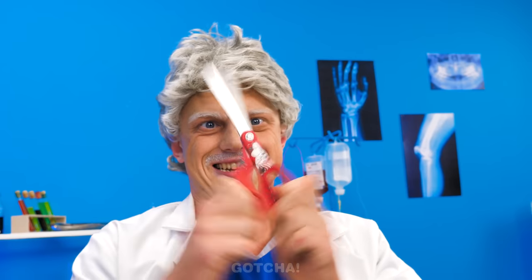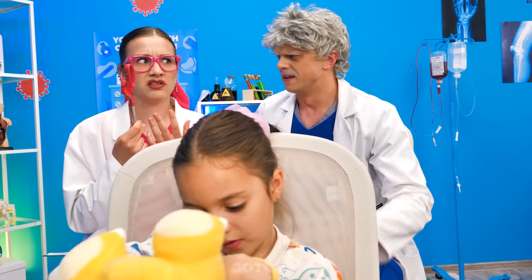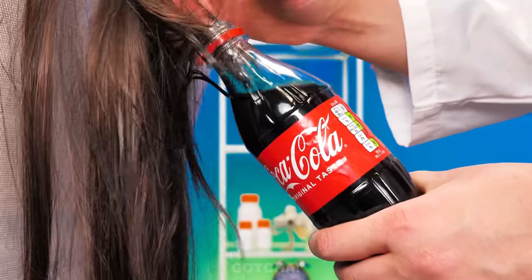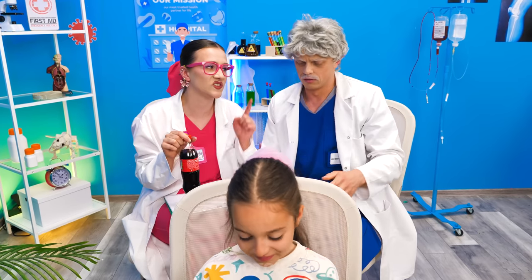I'll just cut her hair off then! What are you doing? I was trying to get it off — this is not helping! I have a better idea — how is Coca-Cola going to help? We just need to dip the bubblegum in soda and it will be easy to remove! Watch! Ta-da! Easy to peel off! Just filling out your paperwork! That was close!